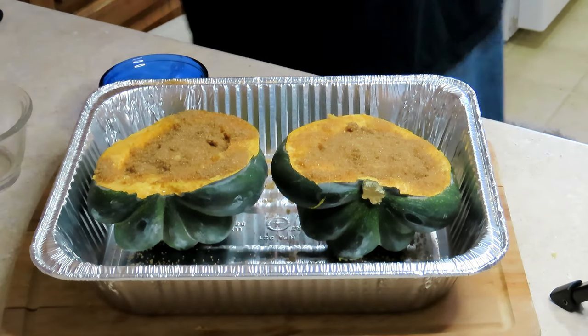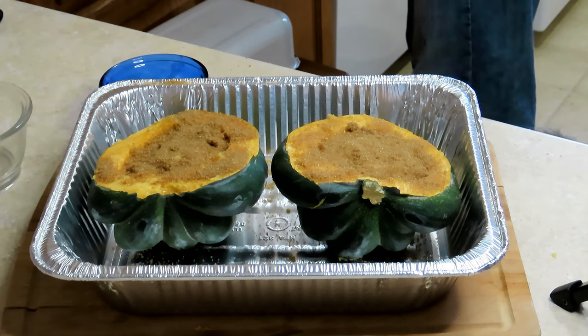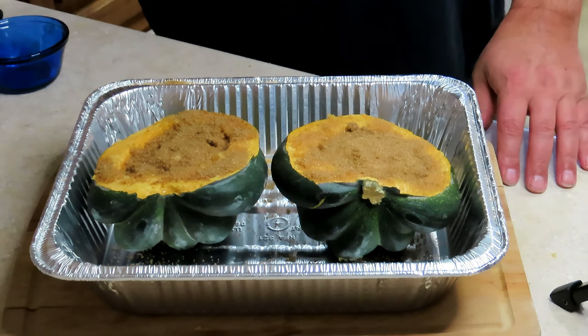All right, we got the brown sugar in there and the butter. Now let's add some maple syrup.